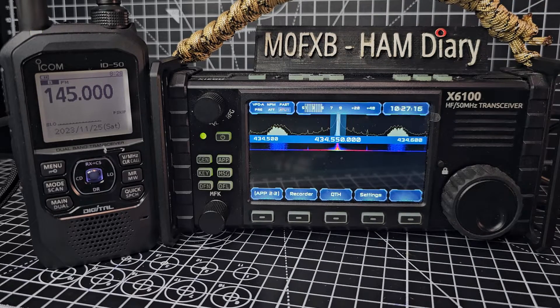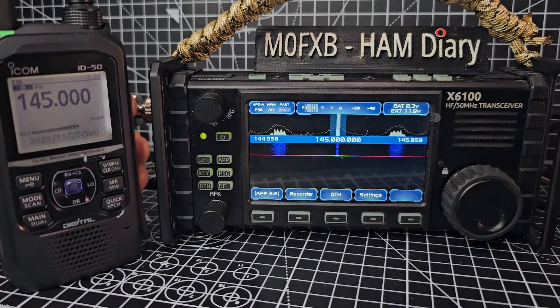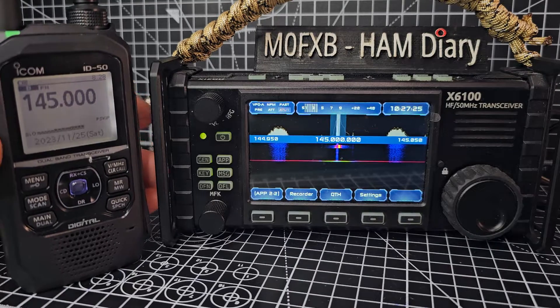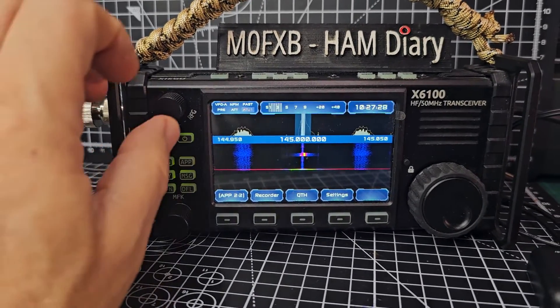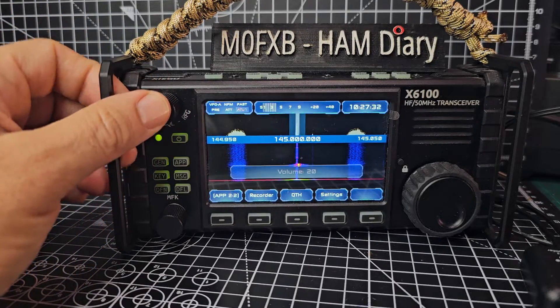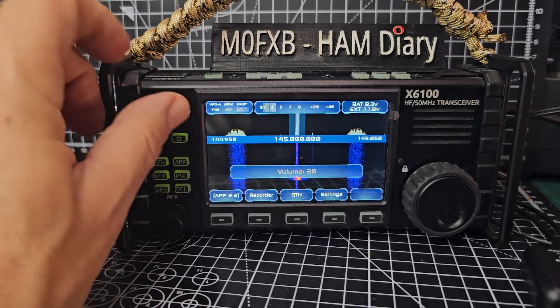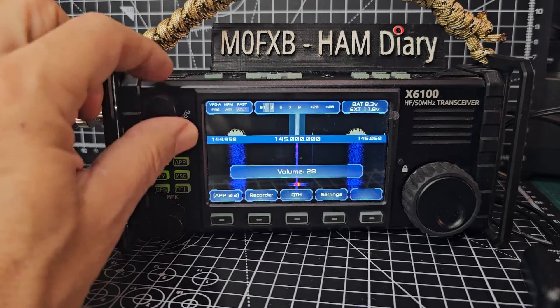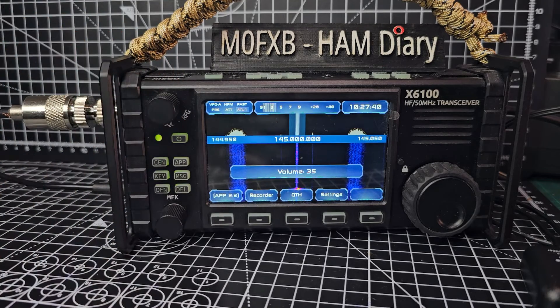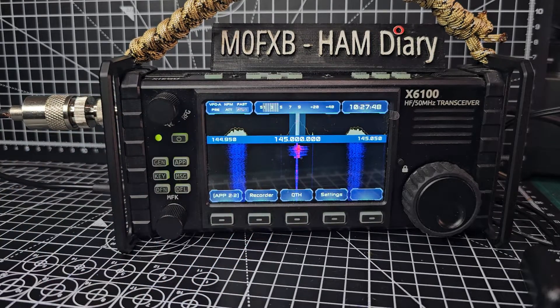I've looked in the settings and tested this on two meters. I am getting some audio - if you look here I'll just key the mic, look at the signal, we're getting something. The audio isn't clear. To adjust the volume, just press the MFK until you see volume then turn it up. It highlights in white. I'm just talking on my handheld: M0FXB, M0FXB. You can see I'm sort of there but it's not clear.